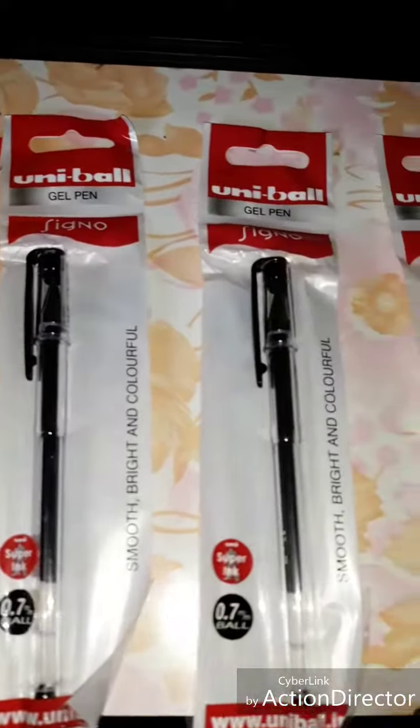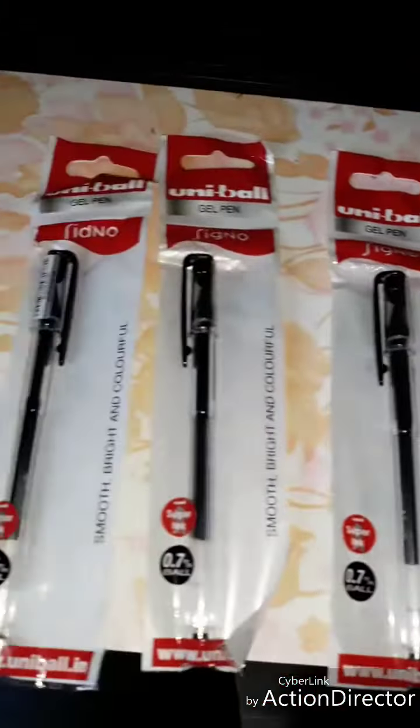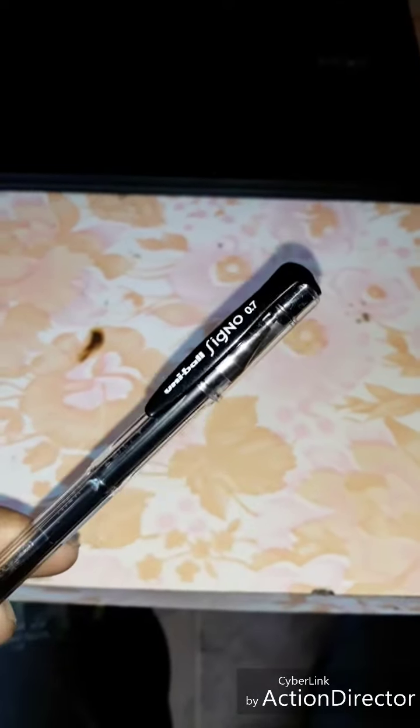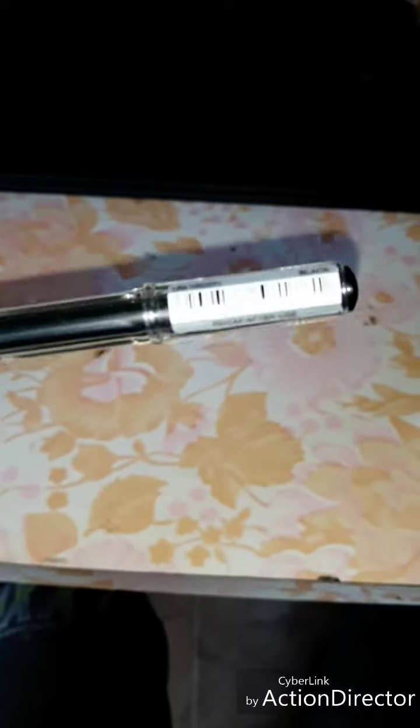This is the Uniball gel pen. Let me show you — this is the pen, Uniball Signo 0.7. The body part is very nice. I can also see the barcode. After use, the recap model is HUM 1007 — this is the model number.